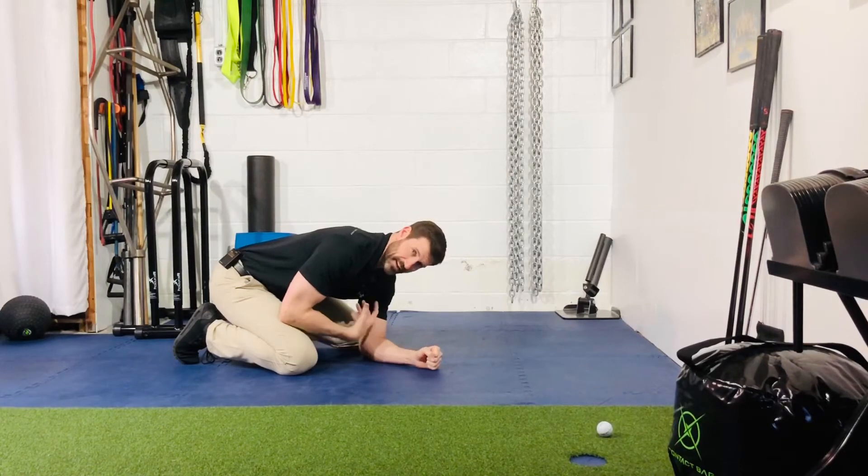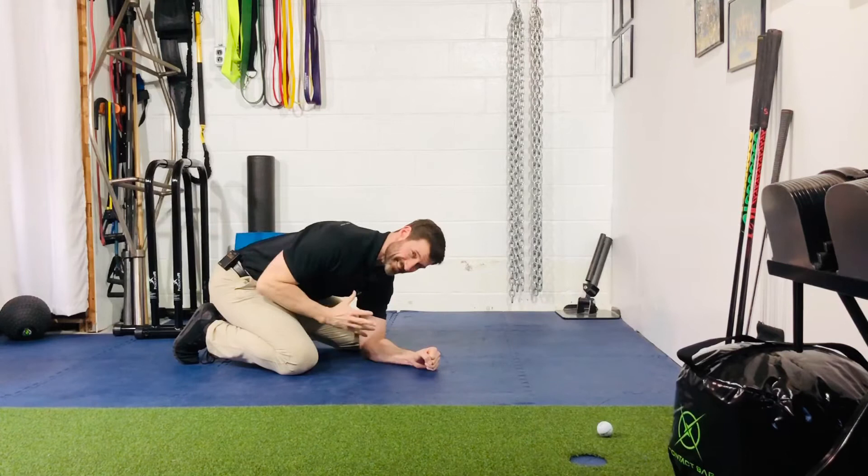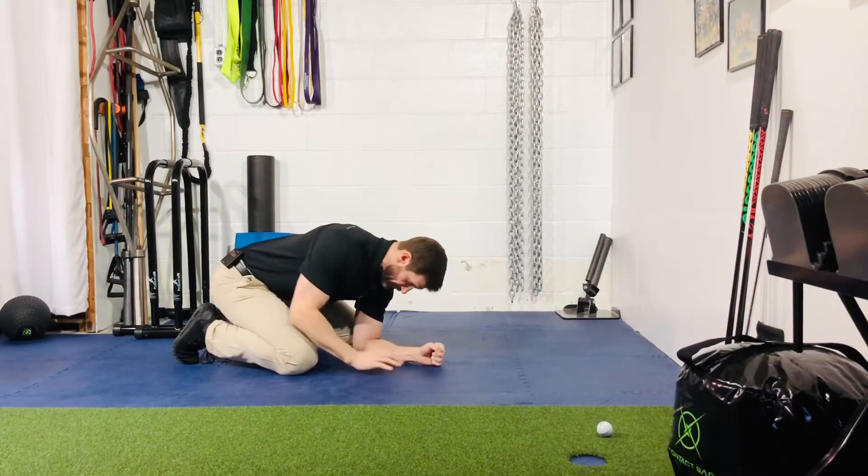The reason for that is to help you lock down the lumbar spine so you get all that rotation from your thoracic spine instead, which is what we're looking for with this drill.